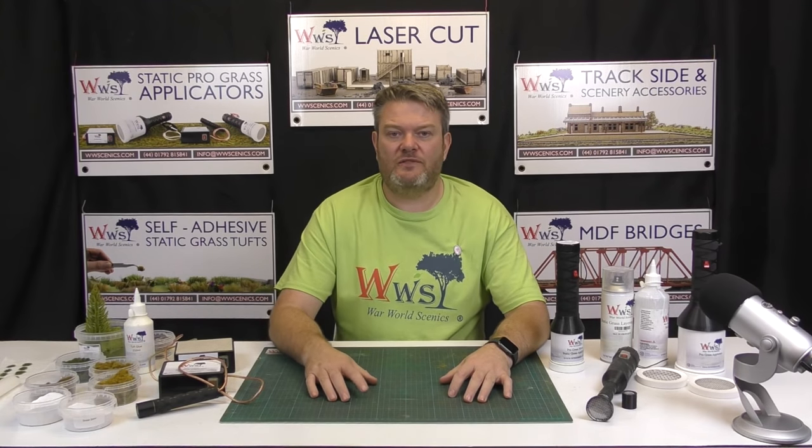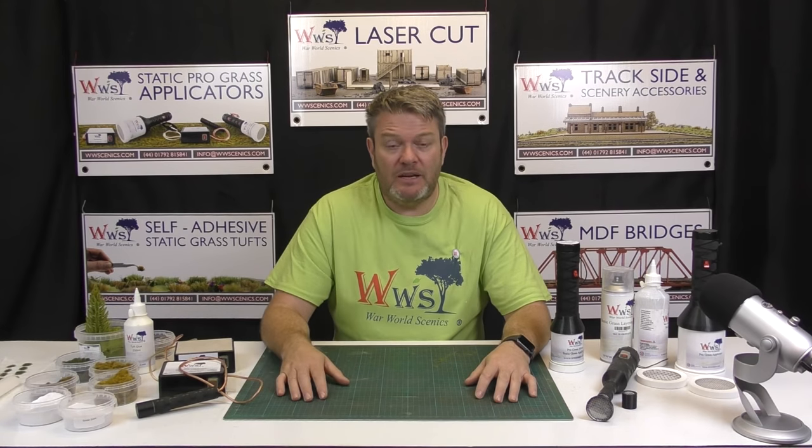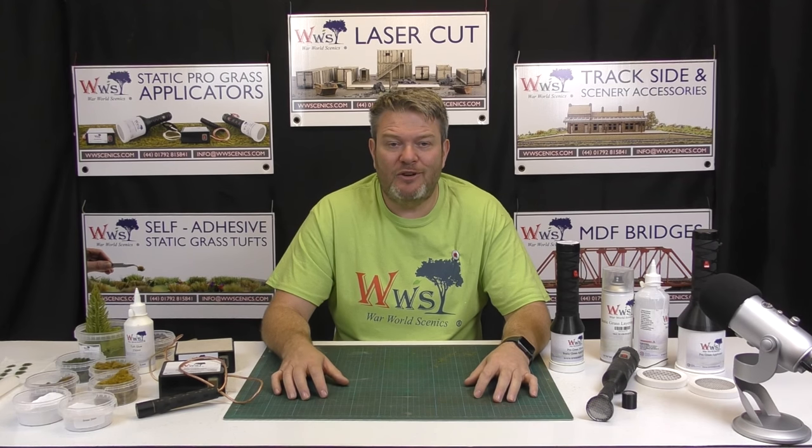So that was our demonstration of the standard grass, our glues, and the Pro Grass applicator range. I hope you enjoyed the video. Please don't hesitate to contact us or browse the website at www.wwcnex.com. Thanks for your support, stay safe — all the best, bye-bye.